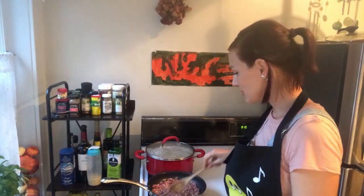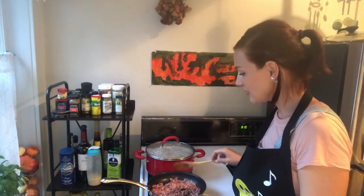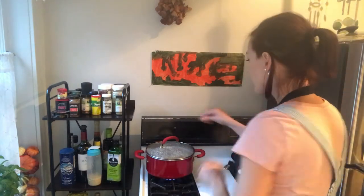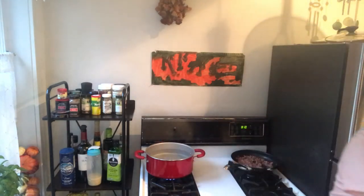And here we are. This is about how you want the pancetta — a little bit brown and just nice enough. Let's put it to the side, this is done. Then the water is definitely boiling here and ready for the spaghetti. Depending on how many people you are, just put some in there.